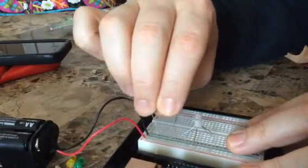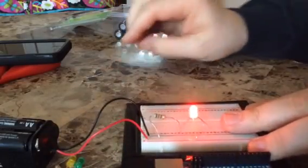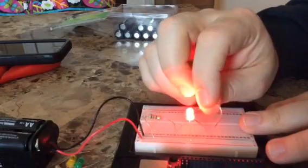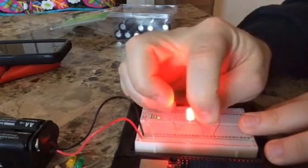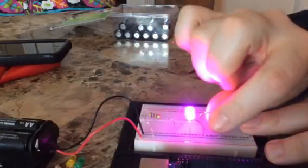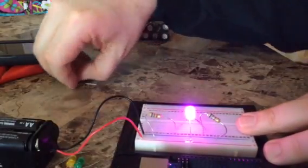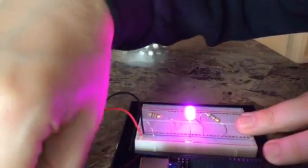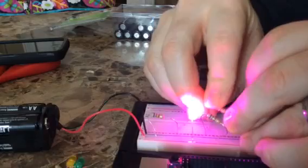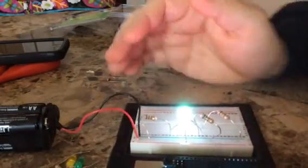If I plug these in a little more permanently so I don't have to hold it, and take another 680 and plug it in here — now it makes kind of a cool purple, because it's mixing blue and red. If I go even further and plug in the third one — I've got to be careful not to create a short — then it makes nearly a white.